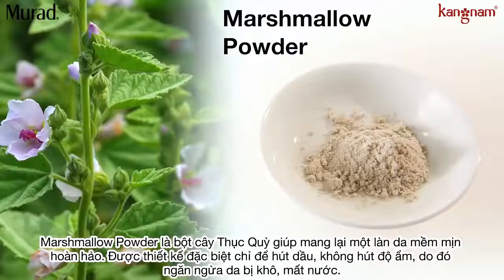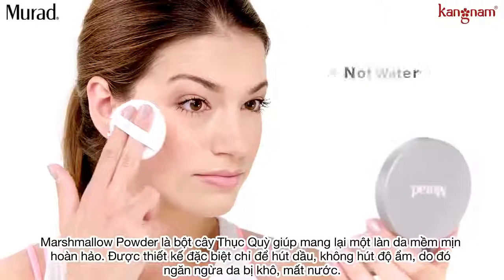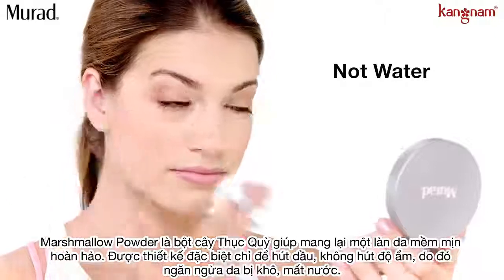Marshmallow powder provides a unique softness to skin and is specifically designed to selectively absorb sebum but not water, preventing skin dehydration.